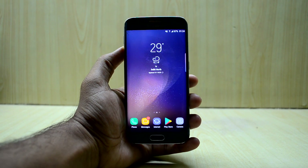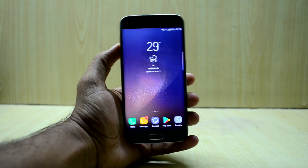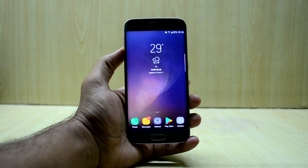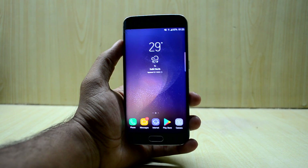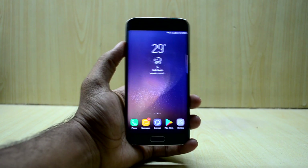Hey guys, welcome back to Tackle Up. Today we're going to install the MIUI ROM for the Galaxy S6. We're going to install version 0.1.1.